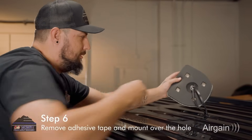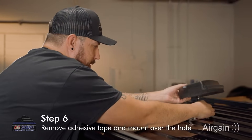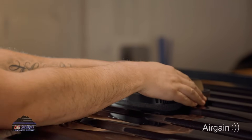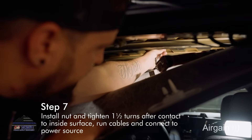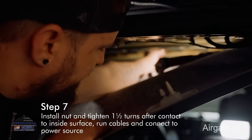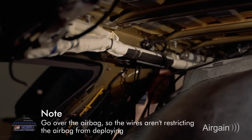When most of the wire is in, make sure to remove the adhesive tape and press the unit firmly into place. Secure with the nut on the underside, run the cables, and connect to the power source. Make sure when routing the cables to go over the airbag so it's not restricted.